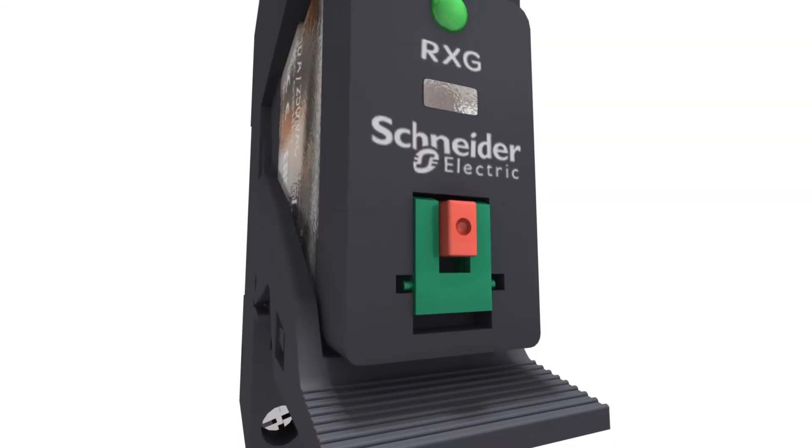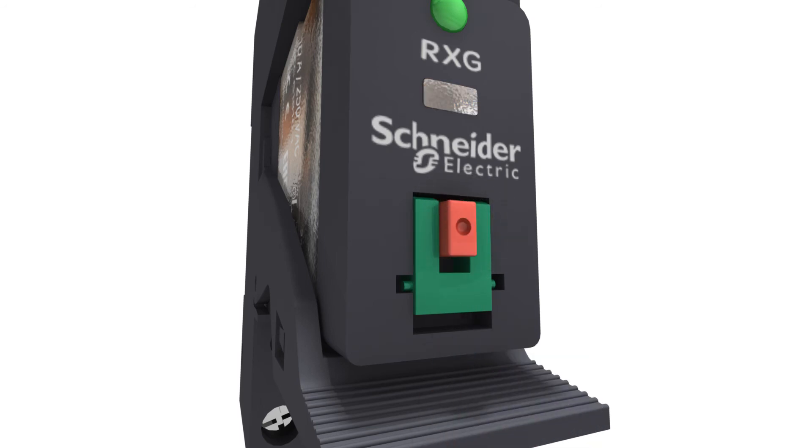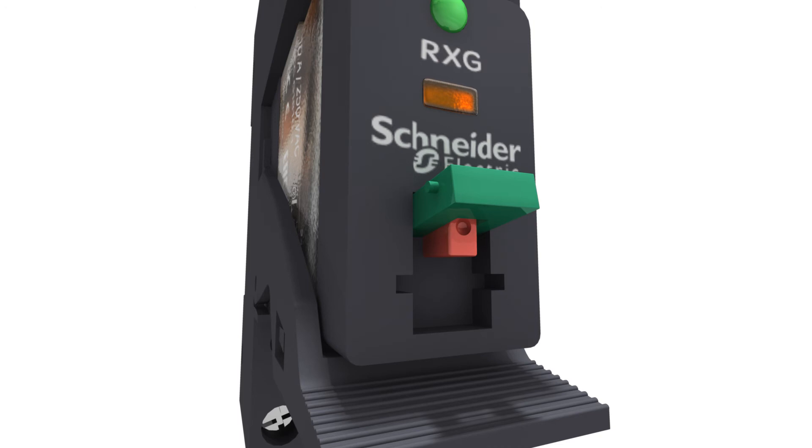Xilio RXG is the first relay in the market with a single step lockable test button. Press the button to enable momentary switch to test the load circuit without control supply. Flip up the lock down door to force switch.